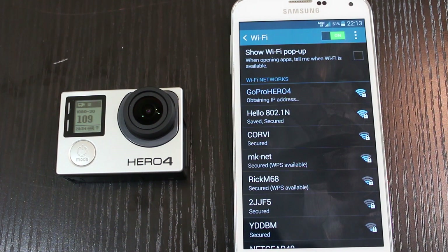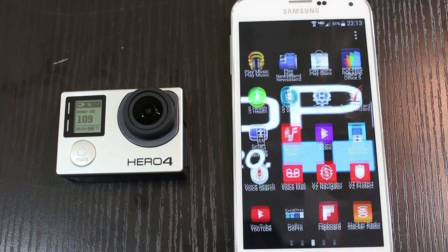A few things you should know: you should have at least two battery bars on your GoPro, and you should also have really good battery life on your phone as well.